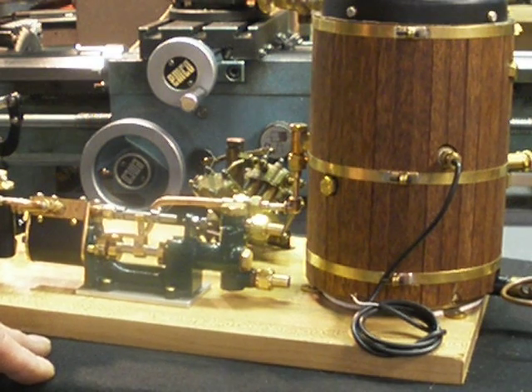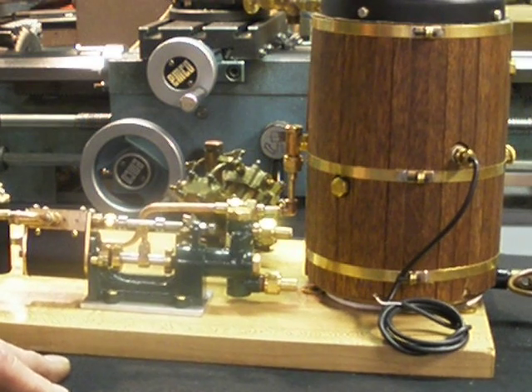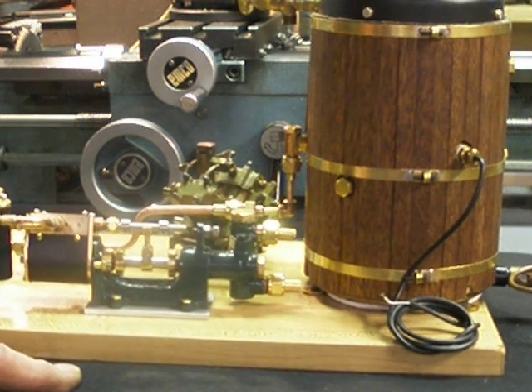I've got it set to where it shuts off the main burner and drops it down to an idle just below the blow-off pressure of the safety valve.